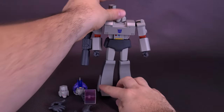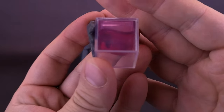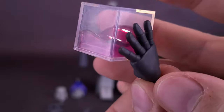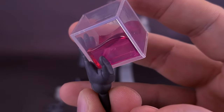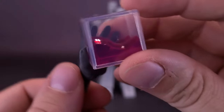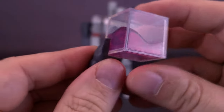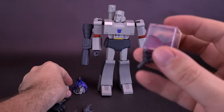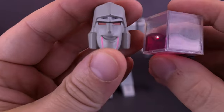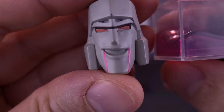The figure also comes with some swappable hands, and before we get to those, it also comes included with an Energon cube that looks like Megatron has been drinking out of it — it's partially filled. It's an ideal candidate to display with a future Soundwave figure. The liquid effect looks real, though it's not actual liquid and can't be tilted. It is permanently attached to his hand, so there's no way to remove it.